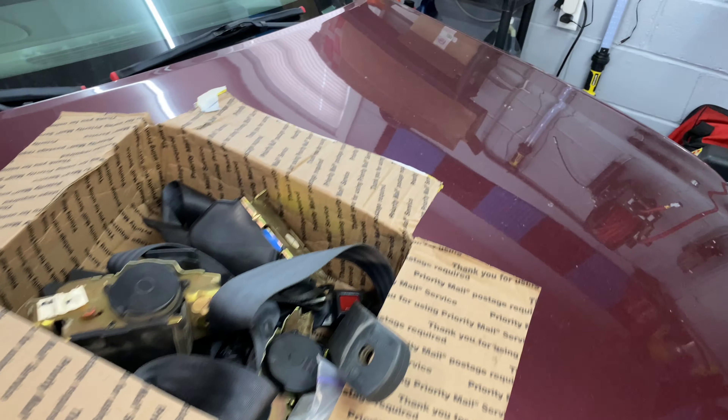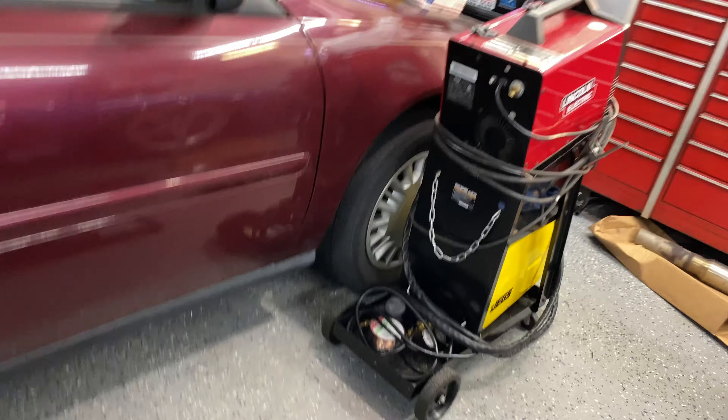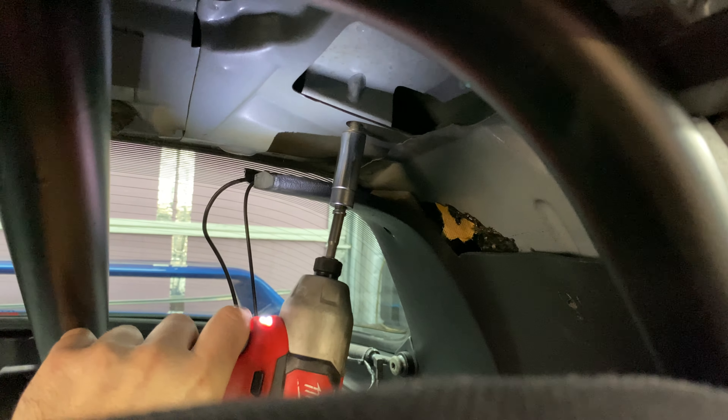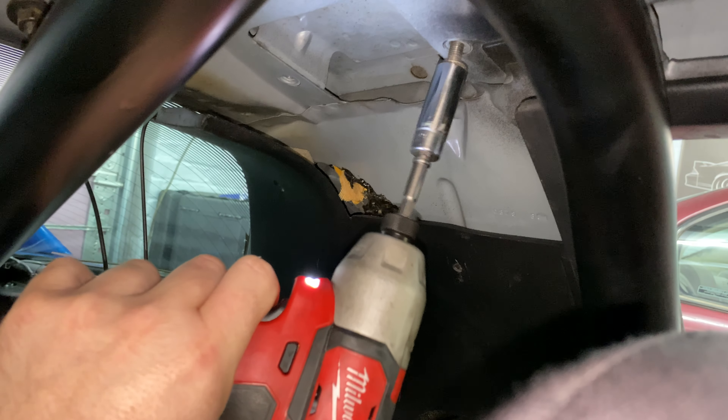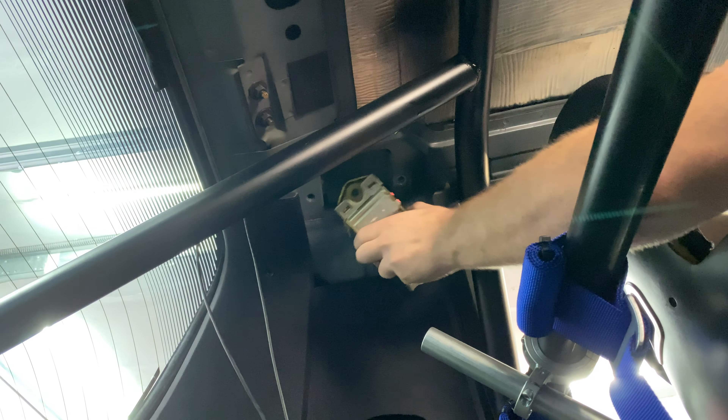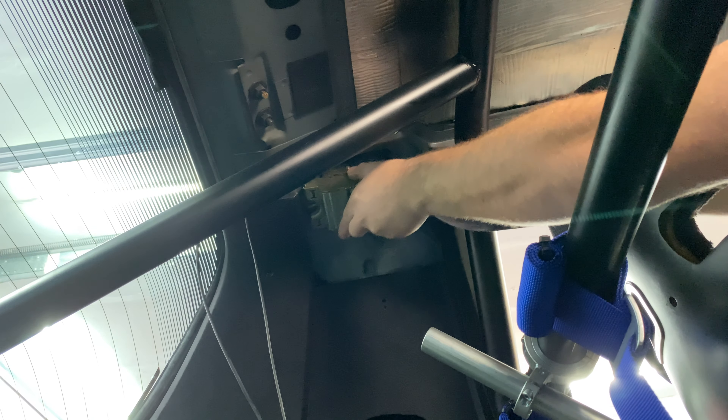I already have the bolts in there — I left the 13 millimeters up there in case I ever wanted to put them back. I have the left belt here; there's actually an L on it and an arrow pointing that it has to go forward. It just mounts in this kind of pocket up here.